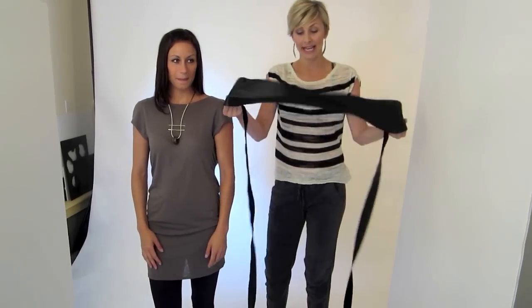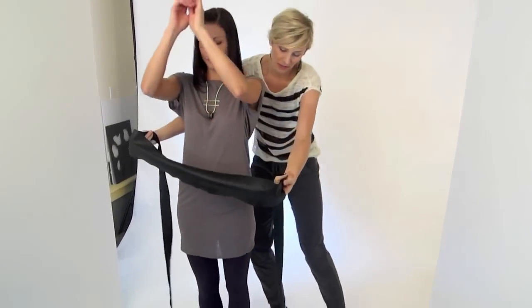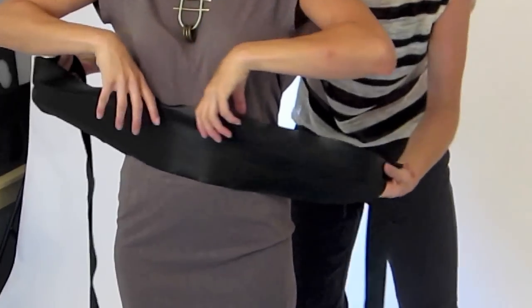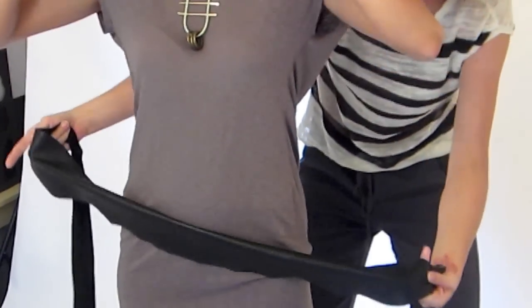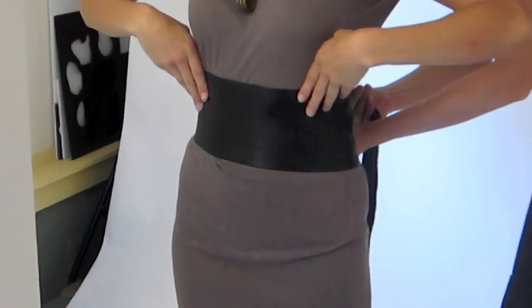Our first and most basic way is to take the belt, take the shiny side of the belt, put it in front of you, and lay it on the tiniest part of your waist — not too low, not too high — right there on the tiny of your waist.